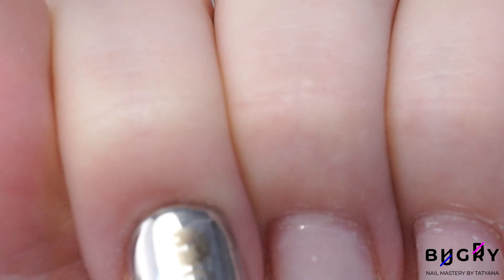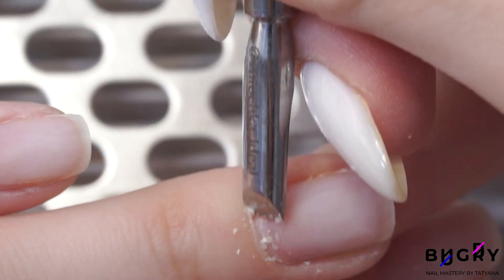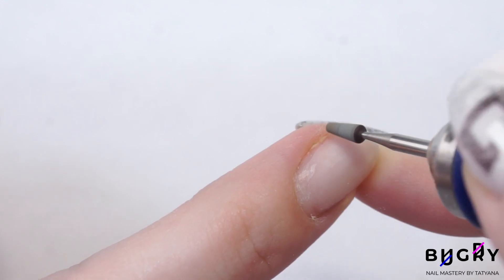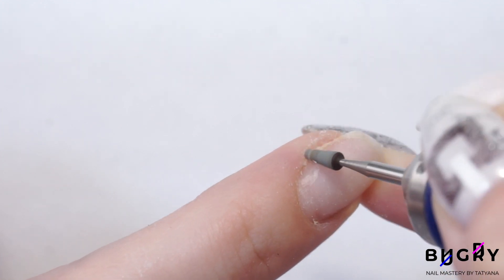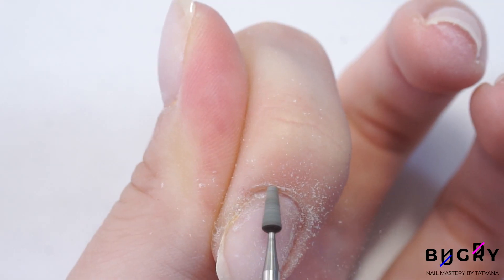With my cuticle pusher, I'm pushing the cuticle back. And in order not to pick out any of the dead skin there manually, I'm using a corundum cone bit. It also works great on the overgrown natural zone of the nail instead of using a nail file.